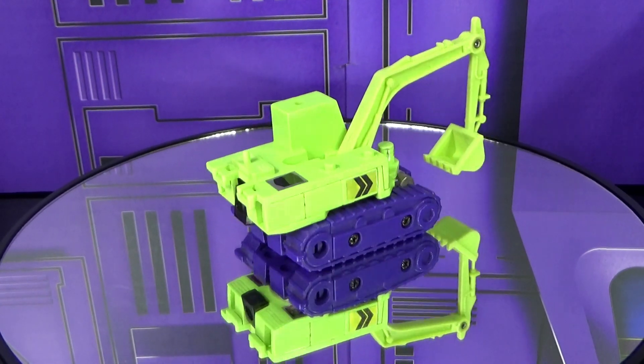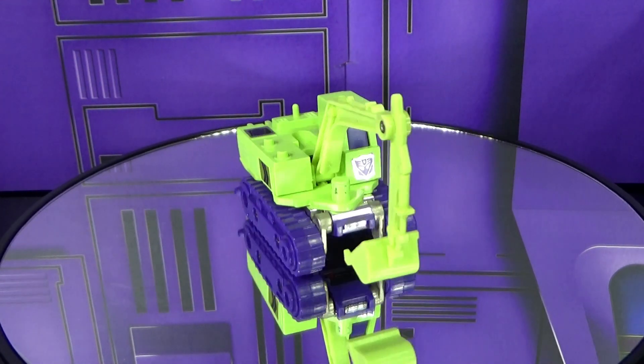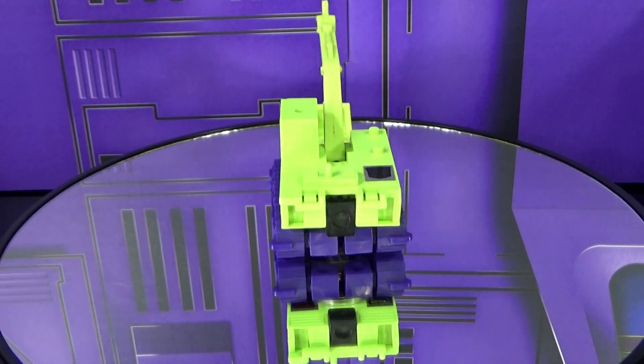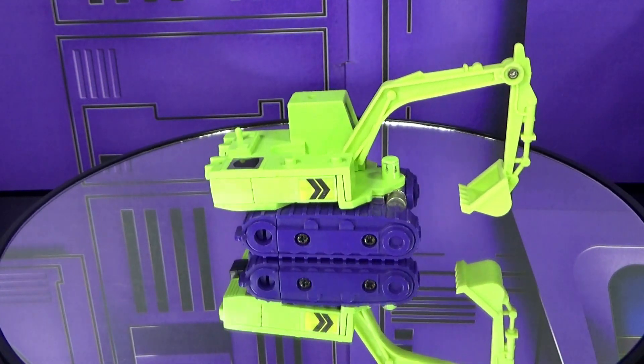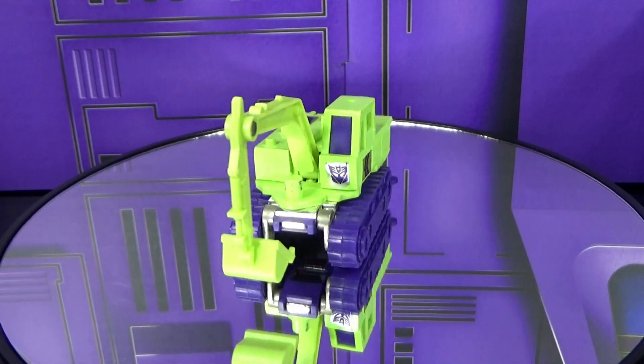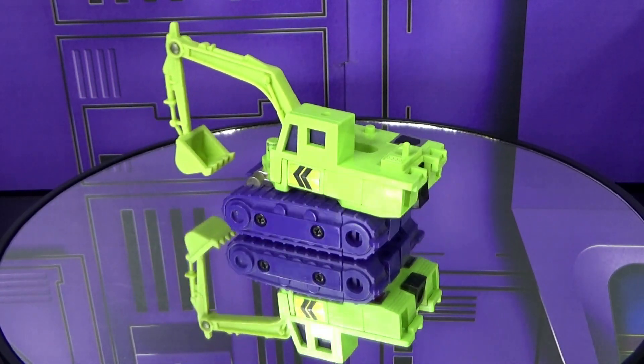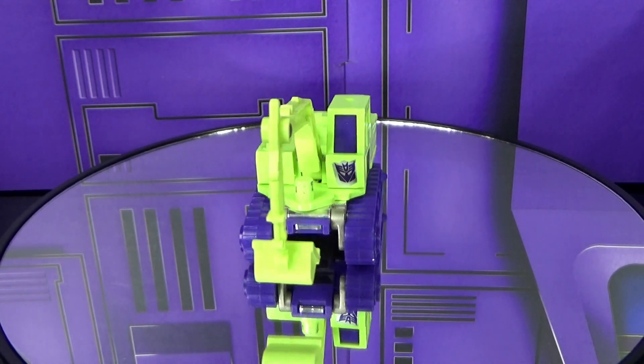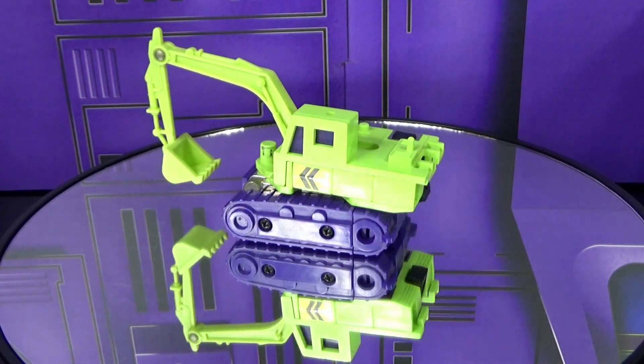What is up, Transformers family! Welcome back to another episode of George Reviews. Today I'll be taking a look at Hasbro Transformers 1985 Decepticon Constructicon Scavenger. He is number five on our countdown and he is the fifth Constructicon listed on the catalog checklist.